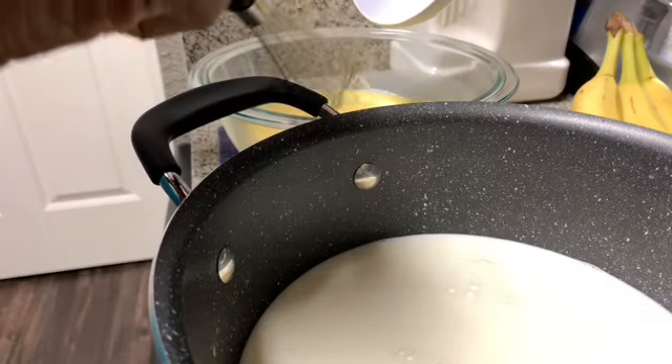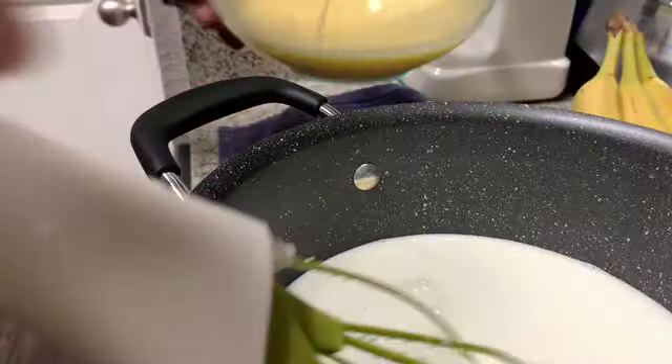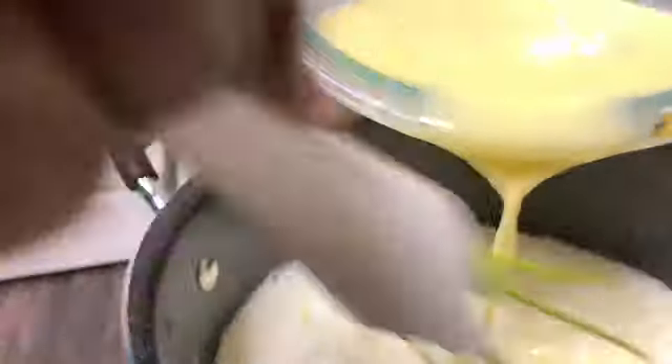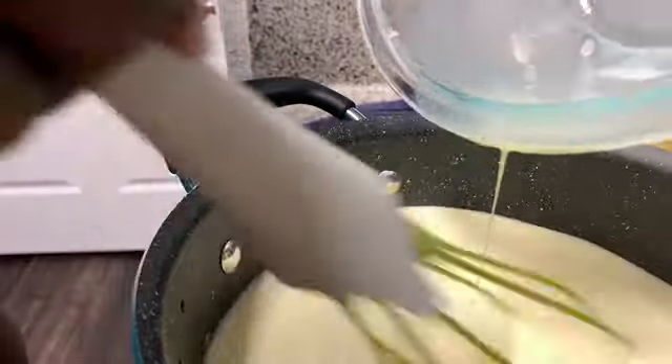It's tempered. Let me get a whisk instead of a spatula — I don't want to scratch up my pot. Now let's go ahead and pour this in. Keep stirring as you pour it all in. There we go, we have it all in there. Give it a good stir and we're done with that step.